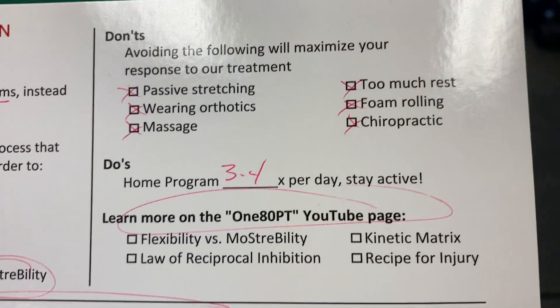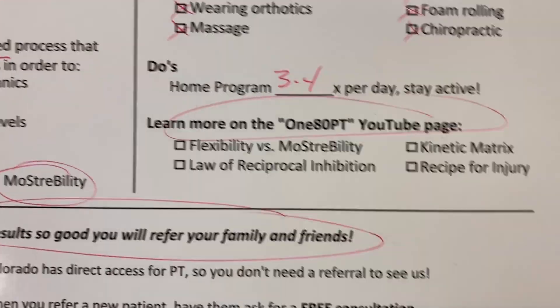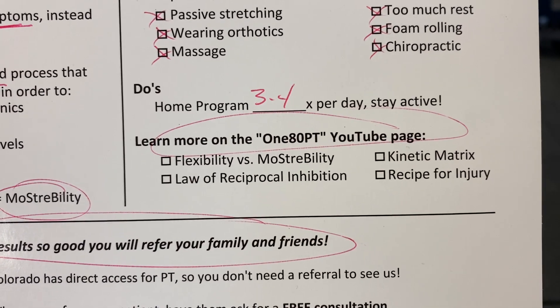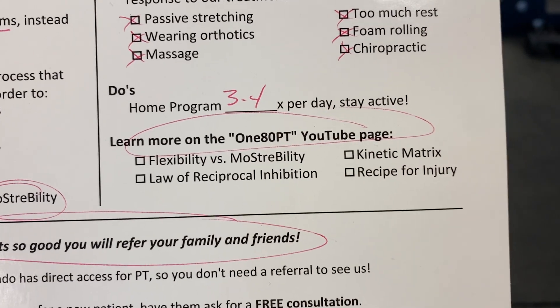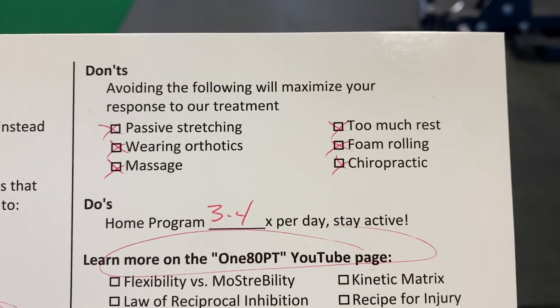The things we do want you to do are the exercises on the backside here. You're going to do those three to four times a day. If you forget how to do those, we're going to send you an email that will have all of those in video format, so you can just pull it up on your phone. That video will also link to our YouTube page where there's more information about why we don't want to do all of this other stuff.